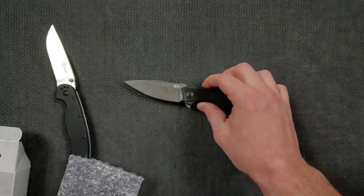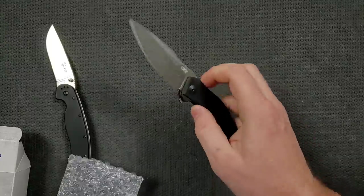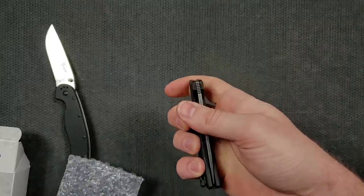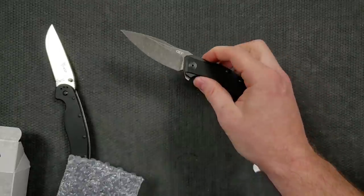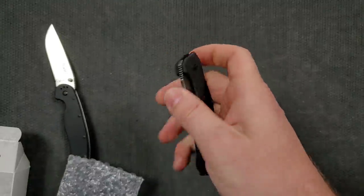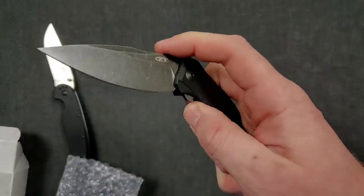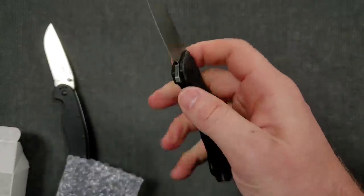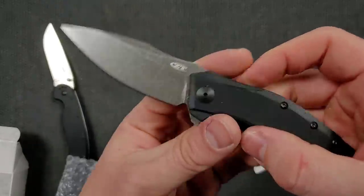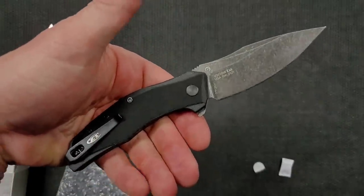Let's get this blade out — oh yeah, crispy action! So it came flying out of there — that's because it's assisted. This is an assisted model from Zero Tolerance. It does feel great though. I was feeling the pressure on the back end and it makes me think a lot of the ZT 0095.